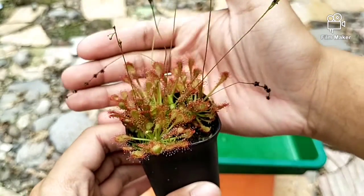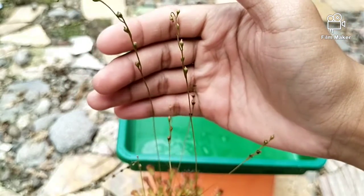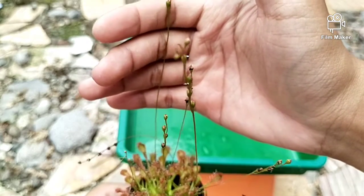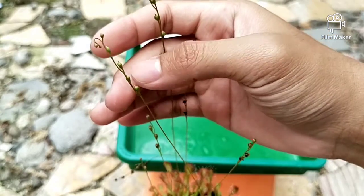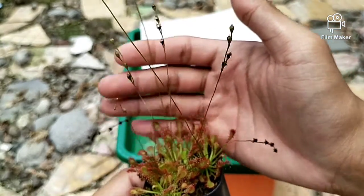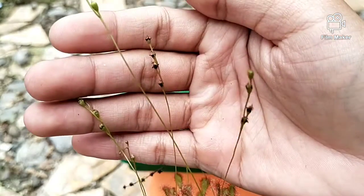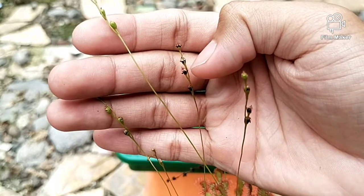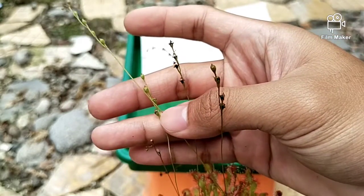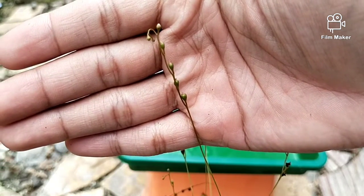Bagaimana cara memanen biji drosera? Tangkai-tangkai ini adalah tangkai-tangkai biji. Ini merupakan bunga juga. Jadi ketika panas mataharinya cukup, biasanya bunga dari tanaman ini akan mekar. Nanti setelah kering akan menghasilkan biji. Contohnya seperti yang ini — tampak kering. Kalau masih hijau seperti ini, jangan dipanen ya, karena belum ada bijinya.